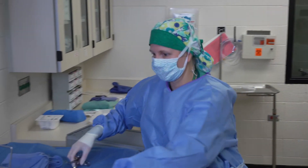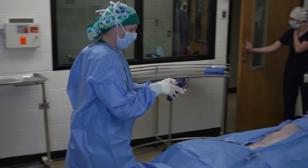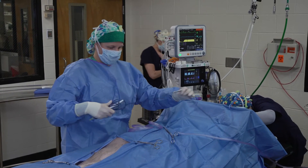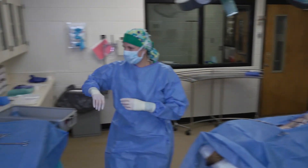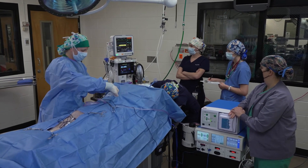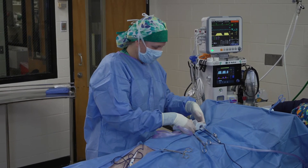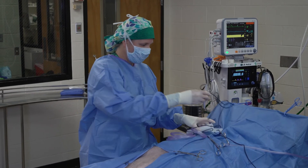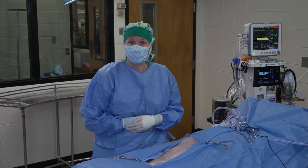Lastly, I just need to get my cautery handpiece hooked up. I'll toss the non-sterile end over. In this case I'm going to grab the little holster and secure it to my drape with a non-penetrating towel clamp, then hook the handpiece into the plastic holster to secure it. Now I have a little place for it to rest where it won't fall onto the floor. I can also pop the end of the suction tubing in there as well, and we're ready for surgery.